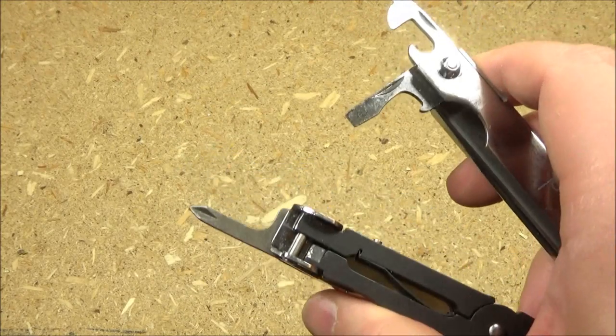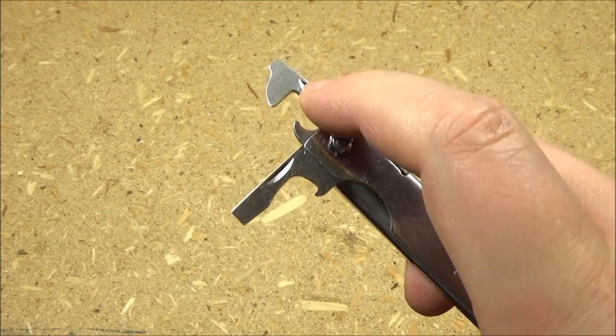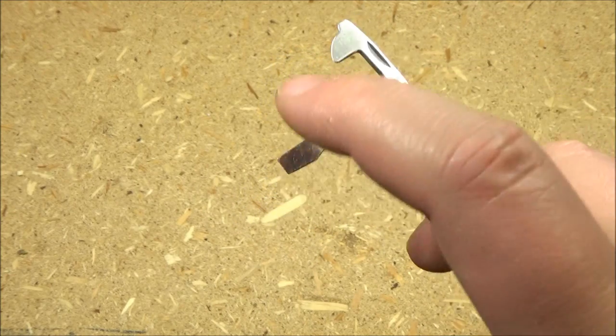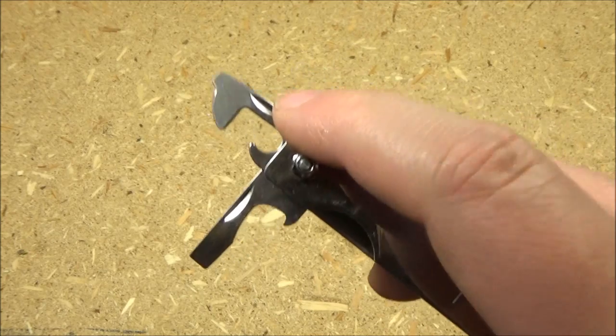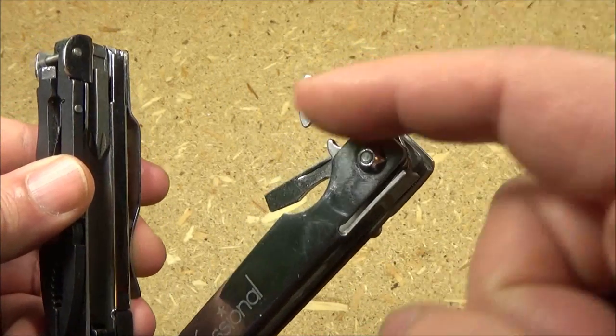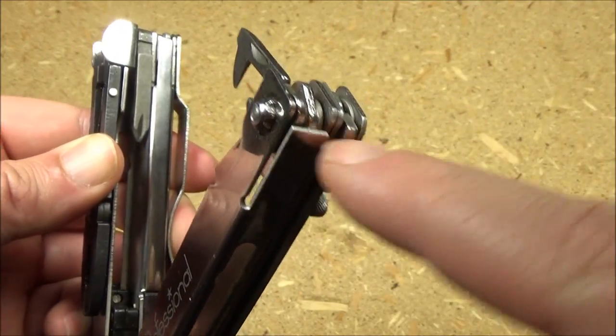This multi-tool also has three screwdrivers — it's got a Phillips driver and two flathead screwdrivers, or slotted, at the ends of these openers. You've got the bottle opener and a can opener. Now, the blade locks, but the smaller tools do not have a hard lock — they do have a notch which fits onto here, so they're not going to flop around.